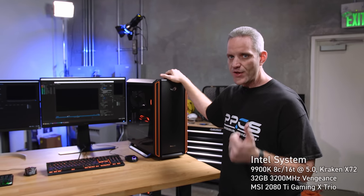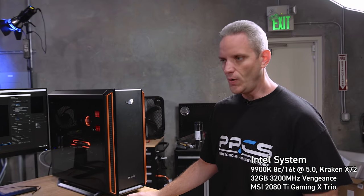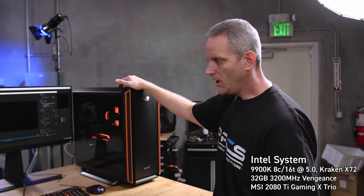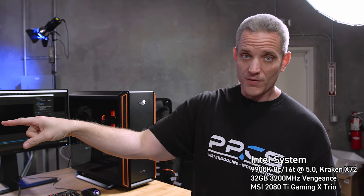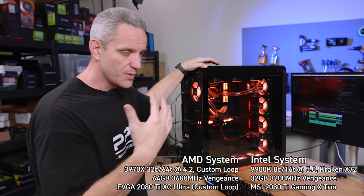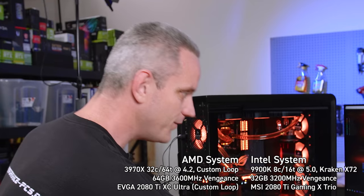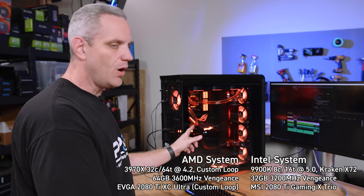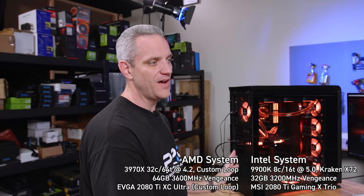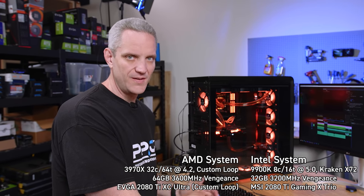The Intel system is a 9900K running at 5GHz with 32GB of Corsair Vengeance RGB memory, an MSI 2080 Ti Gaming X Trio, and AIO water cooling with a 360 radiator. The AMD system — which you can see the build log for — went full-on Threadripper. It's fully water-cooled using Phanteks gear, has 64GB of RAM, an EVGA XC Ultra 2080 Ti with our secret BIOS on water, and a 3970X 32-core 64-thread processor.